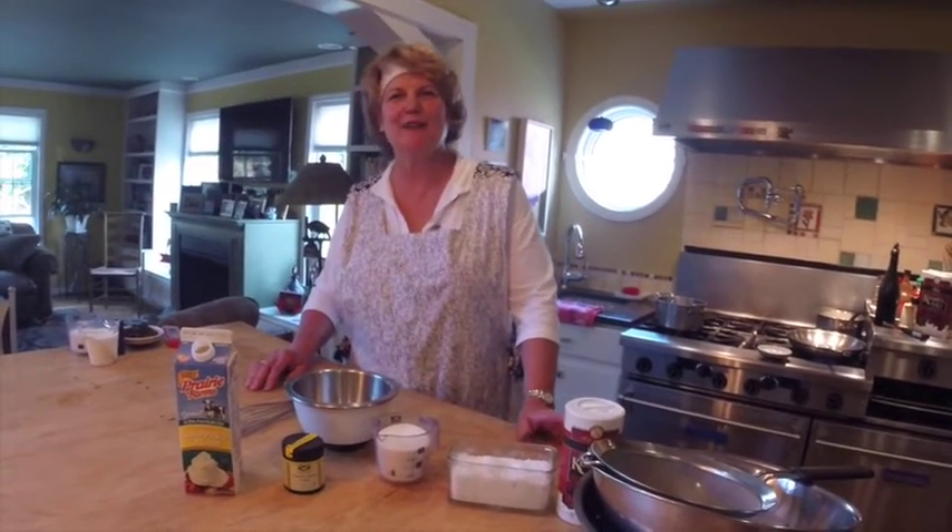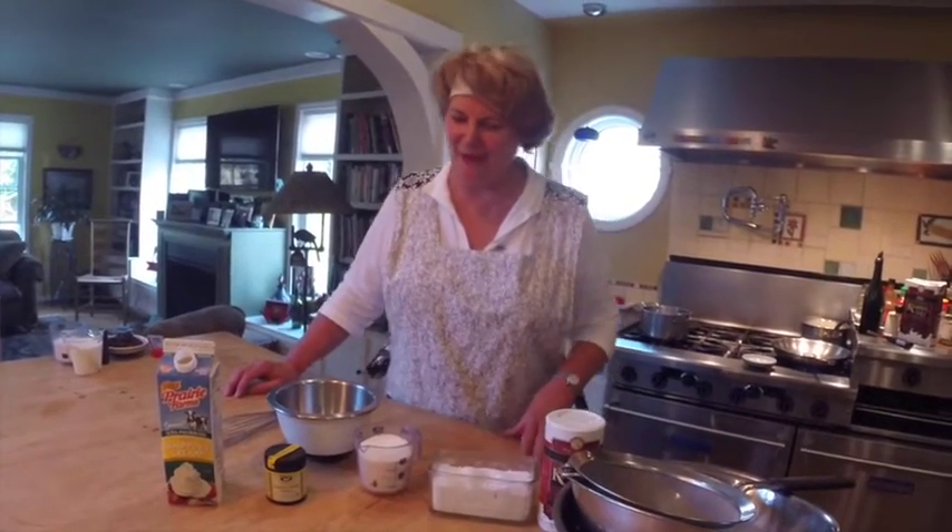Welcome to Simply Good Kitchen, Cooking at Home with Bill and Shani Apodaca. I'm Shani Apodaca, and my husband Bill is the cameraman today. We're going to show you how to make vanilla ice cream.